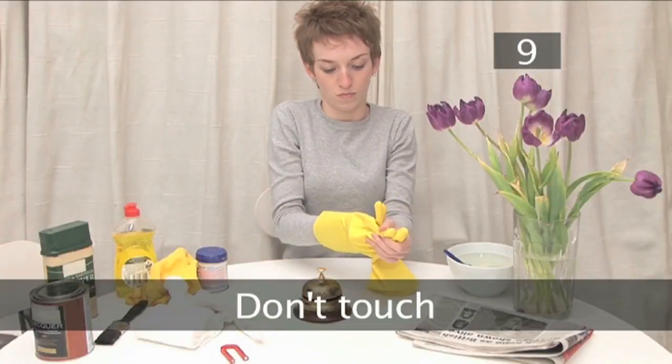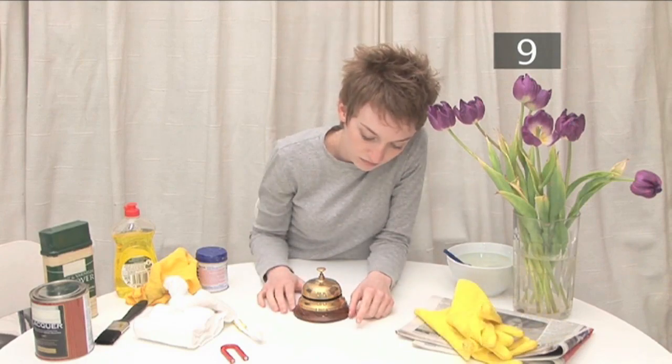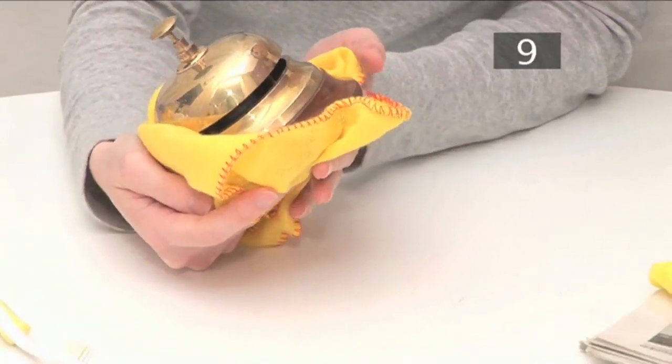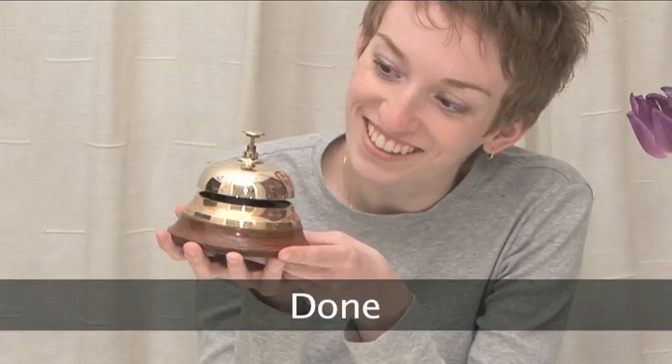Don't touch. Clear up and wait for it to dry. As soon as your brass is dry, avoid touching it — oils from your skin will begin tarnishing it immediately and leave lingering fingerprints. Use a clean cloth to handle your brass. Done.